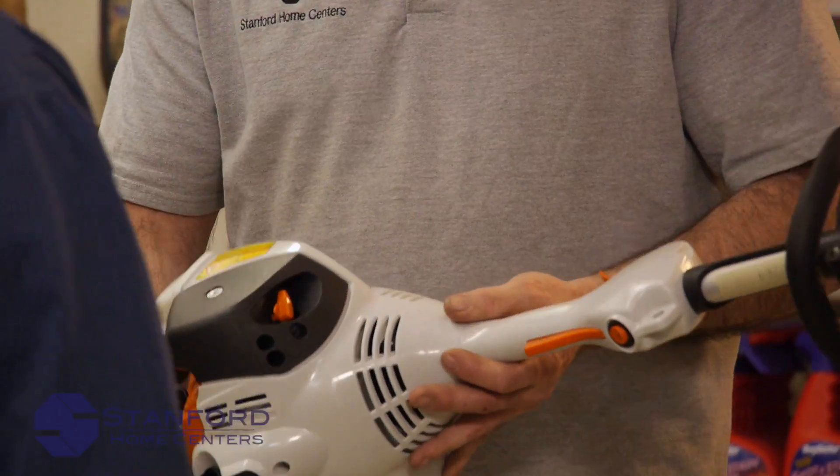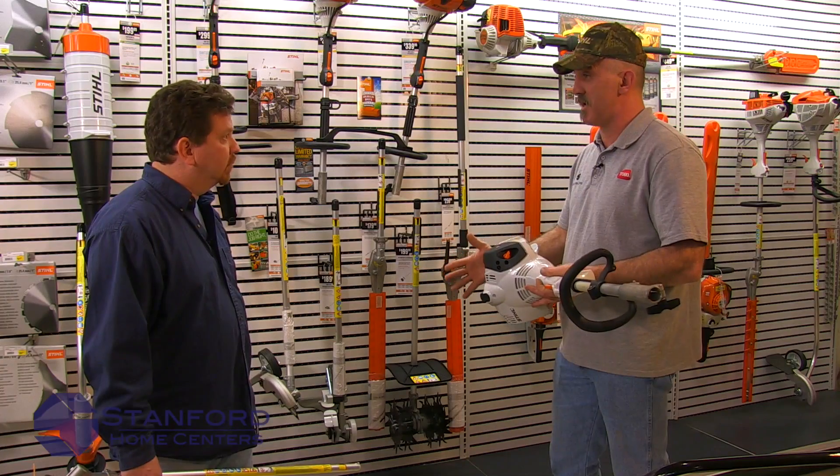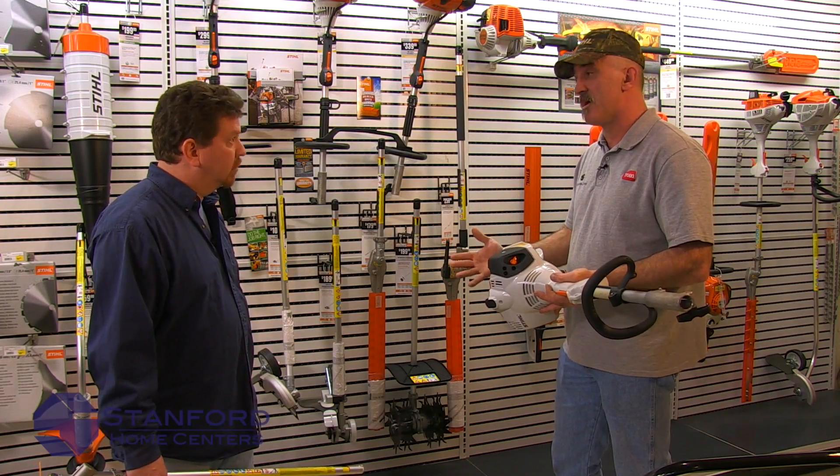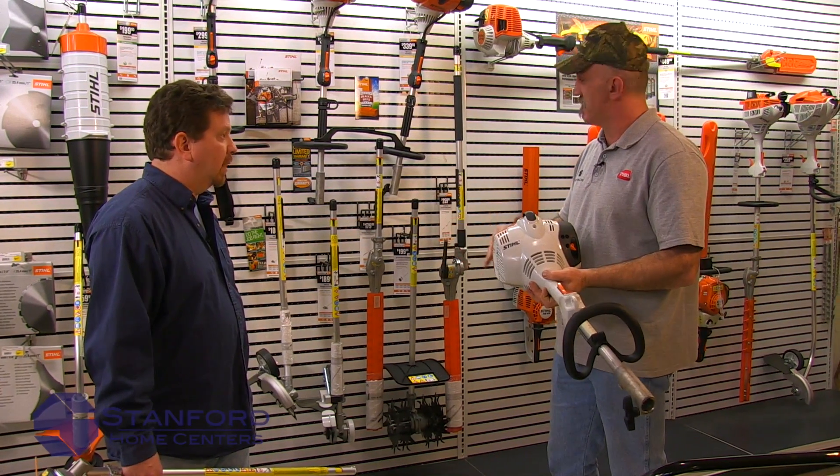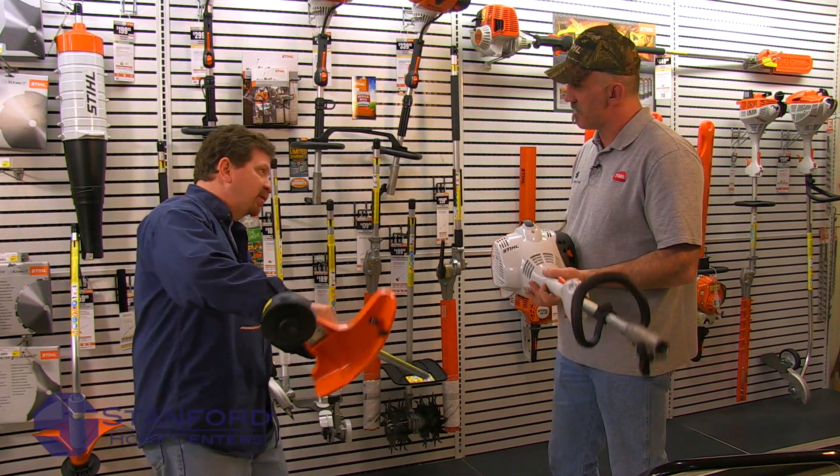You can take this — it's a two-cycle — so you can position it any way you want and it's not going to hurt the machine. It's going to keep running the same RPM, same everything. So if you've got to get into a tight spot, you don't have to worry about keeping the machine exactly right. Very versatile.